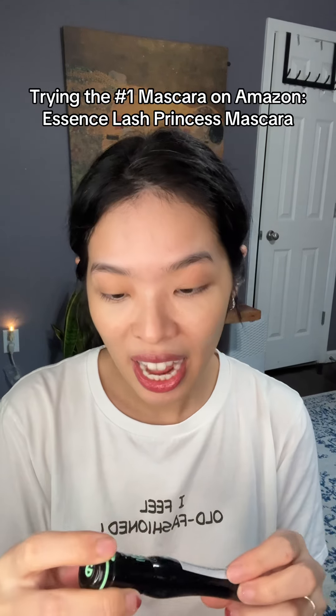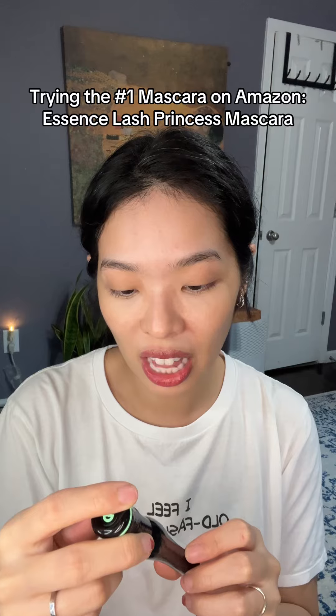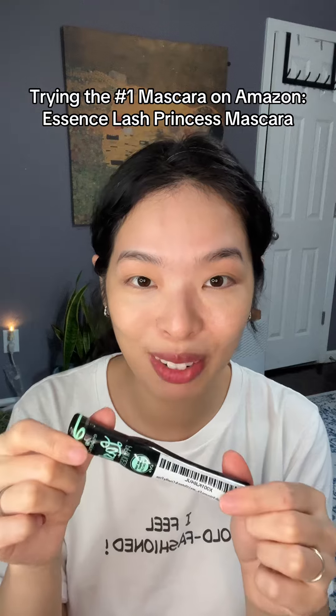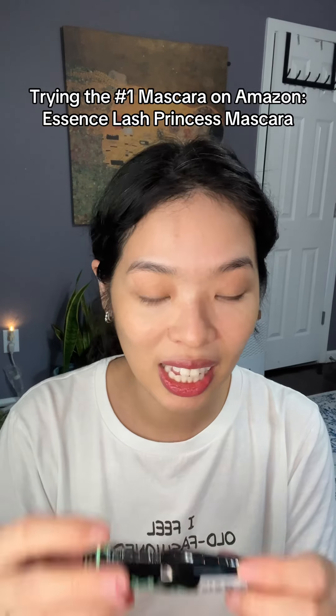I might be a little late to the game but I'm finally trying this out. It's the number one selling mascara on Amazon — it's the Essence, I got the fall/lash effect one. I think there's a volume one but I like my lashes really long so I'm going to give this one a try. It's brand new, just got it from Amazon, and it's less than five dollars. It's the top selling or highly rated mascara on Amazon.